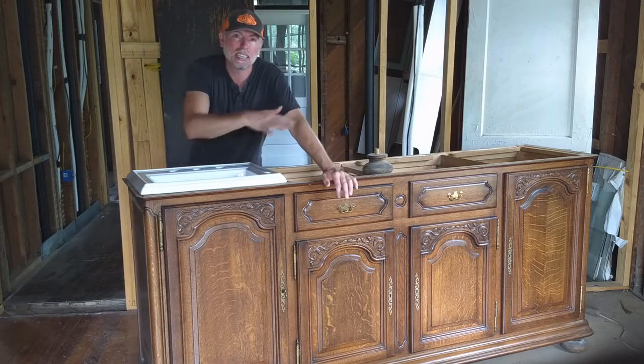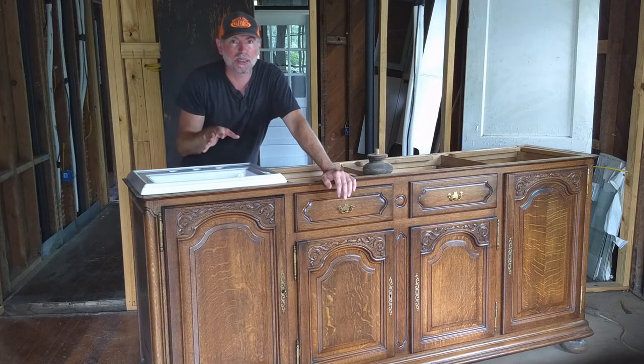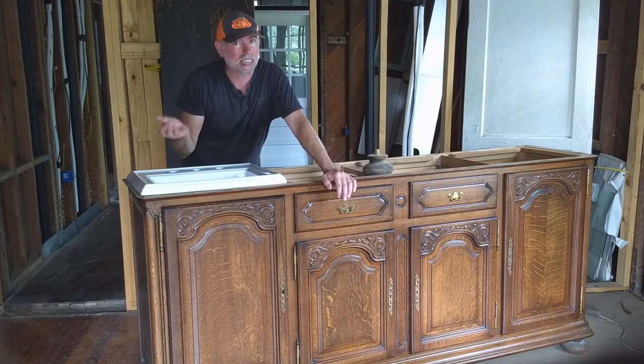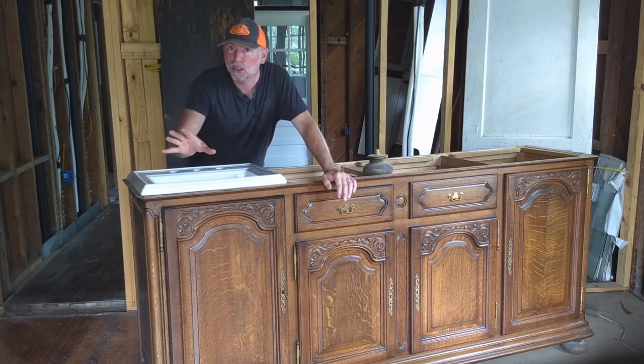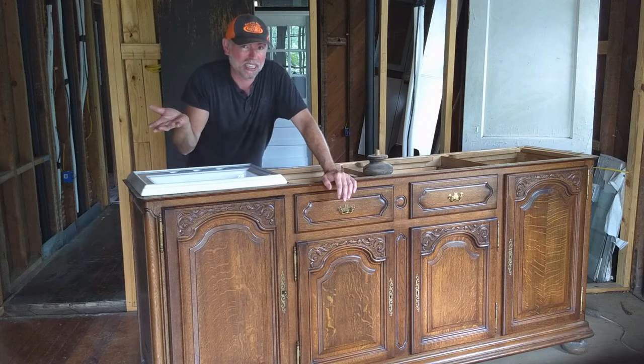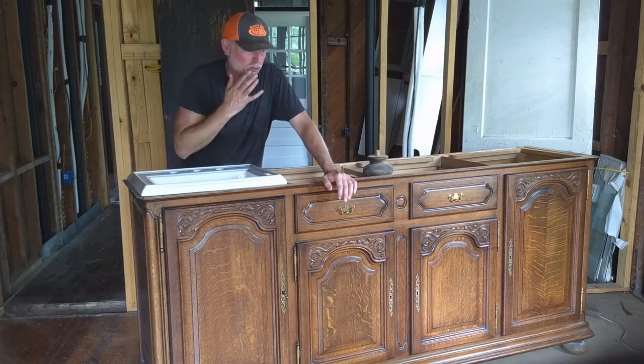This piece of furniture is really significant to me because it's one of the few things that Carl and I actually got to buy together. And I said to him, trust me, I can restore it, it'll look great. And he did, and we bought it, and it came straight to the house because it's too big to store anywhere else.